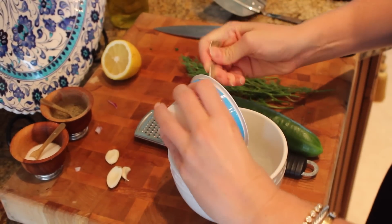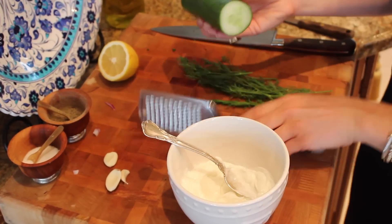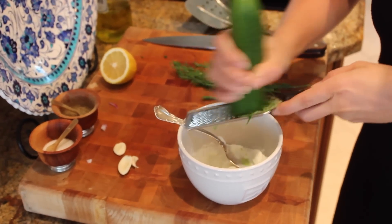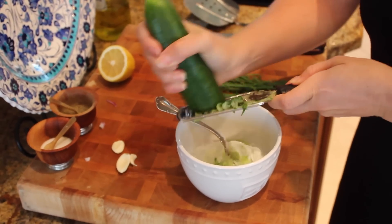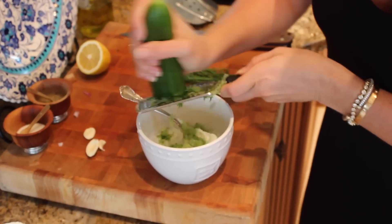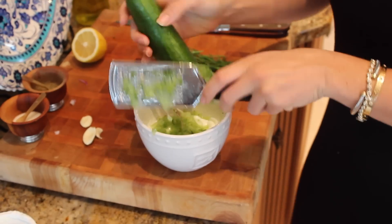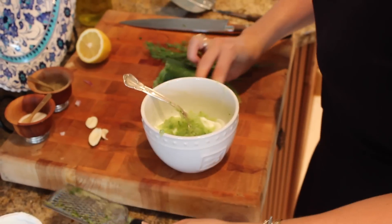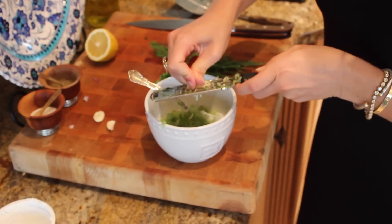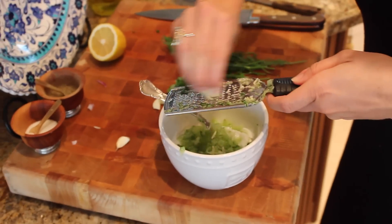Set this aside and wash your hands. In my bowl I have just some plain Greek yogurt — make sure it's not vanilla or anything, double check that it's straight plain. Now in Greece they used to grate their cucumber, which I loved because it made a really cool texture, but if you just want to dice it you can. I'm going to grate the cucumber right in here. I'm also going to grate in some garlic — I like mine a little garlicky because I love garlic. I'm doing about two small cloves or one big one.